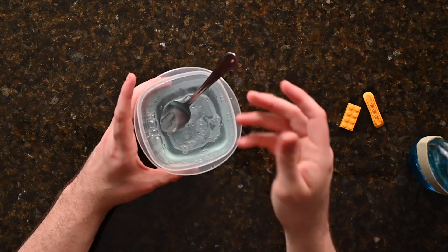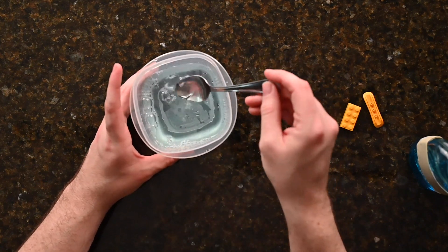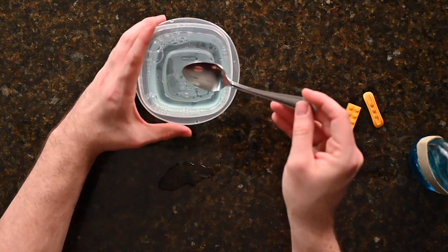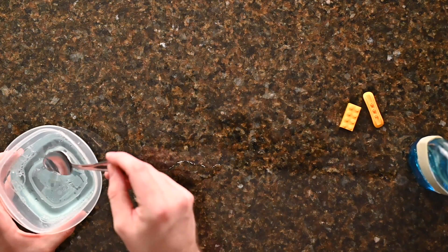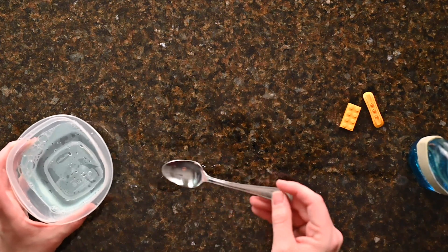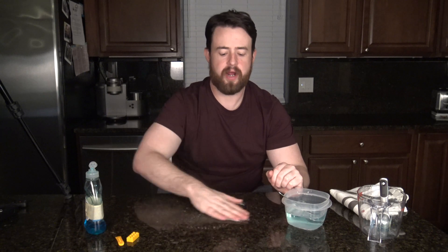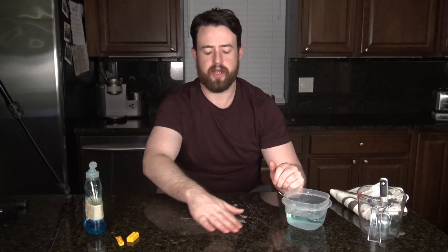Once the solution is mixed, I can use the spoon to ladle some out. I'm going to take a little bit of the water and pour it directly onto the countertop. Then, using my hands, we're going to spread it around. You're going to get some water and soap in a couple of different places, but none of this should stain or be very dangerous. Just keep an eye out — if any gets on the floor, it could be a slipping hazard.